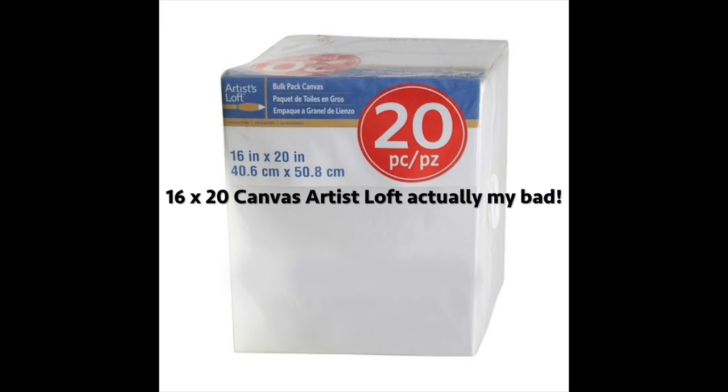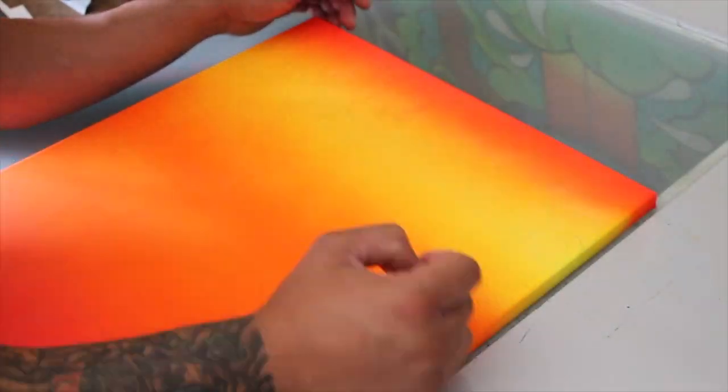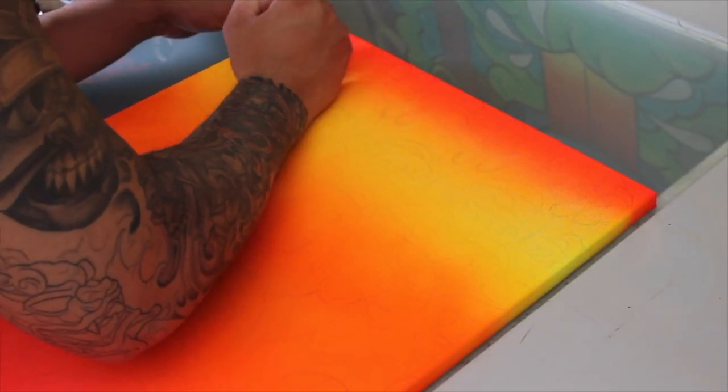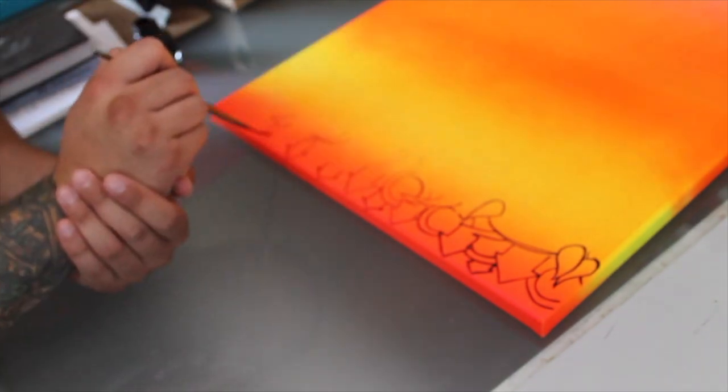So this is a 16 by 24 canvas purchased through Michaels. I usually stock up when they have those sales — I believe they're like two for five or two for ten bucks. I mean, you can't beat it. Five dollars a canvas, pre-primed and ready to go.